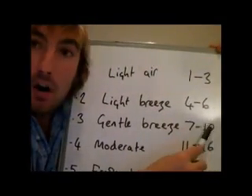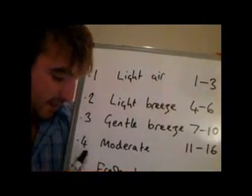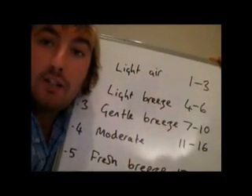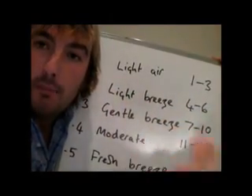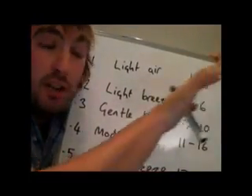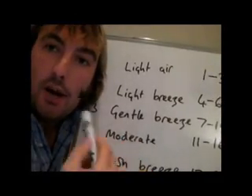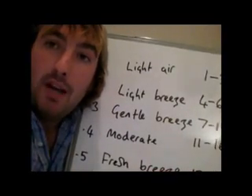Once it starts getting above 10 knots, it starts getting a little bit more interesting, getting into Force 4 weather, which would be described as moderate. Force 4 is where you get occasional white horses — that means just a little bit of breaking waves on the actual swell, and you'll just get occasional ones here and there. At Force 4, you may well start to consider reducing the size of the headsail, maybe taking one or two furls if you've got a furling headsail.